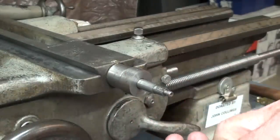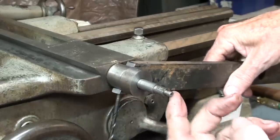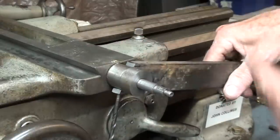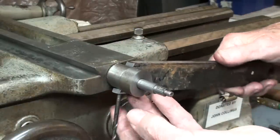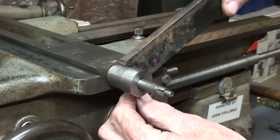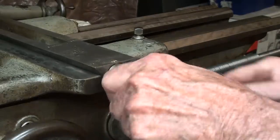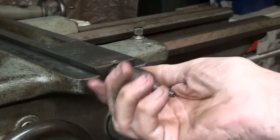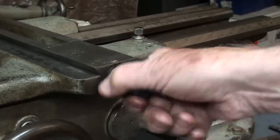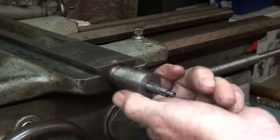And then finally we have to remove this piece — I'm not sure what it is called — and it's threaded right into the casting here. Now I'm a little embarrassed to even show you this temporary spanner that I made, but it works great. I made it in five minutes. But do not pound on it — don't just take a pin punch and pound on it, or you will mutilate this hole, which is already semi-mutilated. So it's been off before.